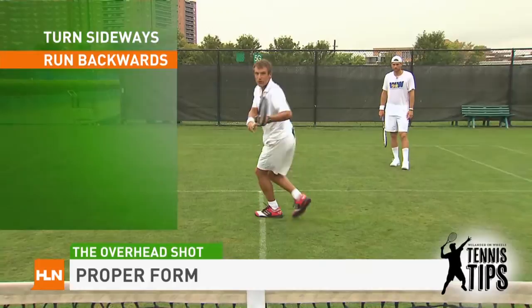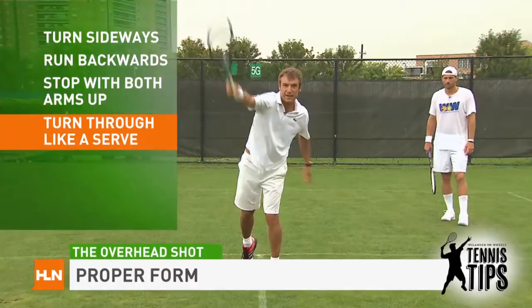The proper way to go back and to hit an overhead is: lob comes, turn sideways, run backwards, get to the lob, stop, both arms up, turn through it like a serve, and therefore you have more power.